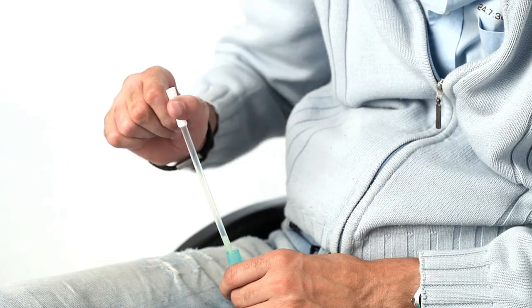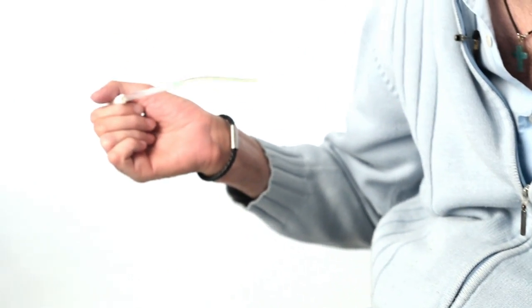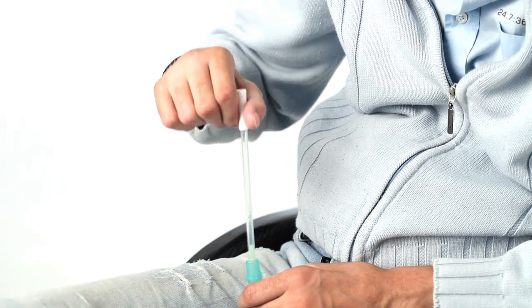I can place it between my legs, the container, and then take the catheter and insert it. Empty my bladder, put it out again and back into the container.